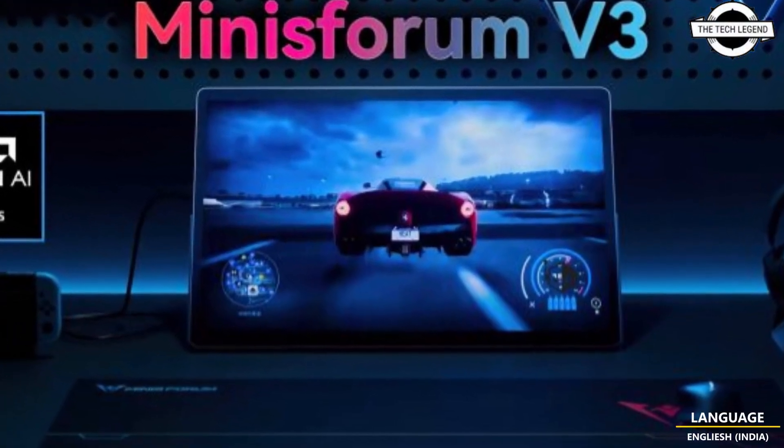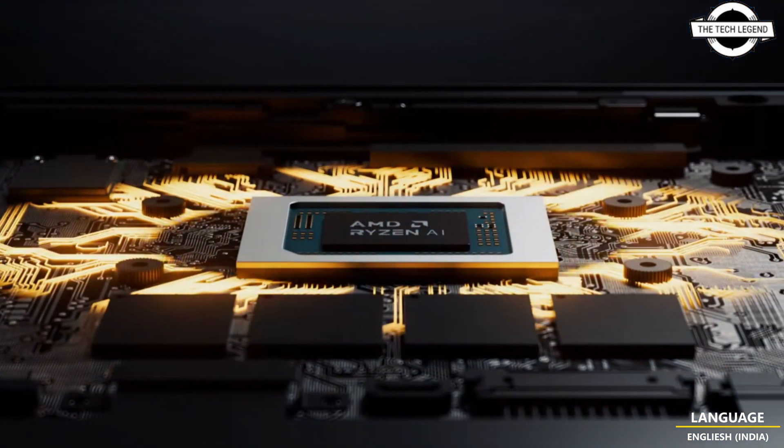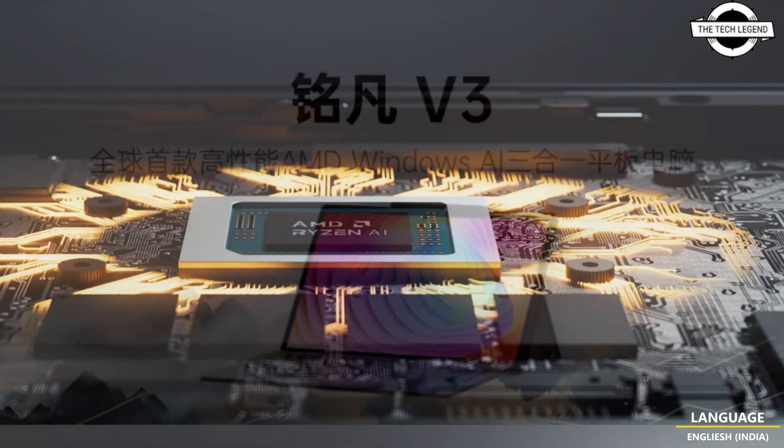Hello friends, welcome to the TechlyZen channel. Today I will talk about Minisforum's world's first Ryzen 8040 3-in-1 tablet.